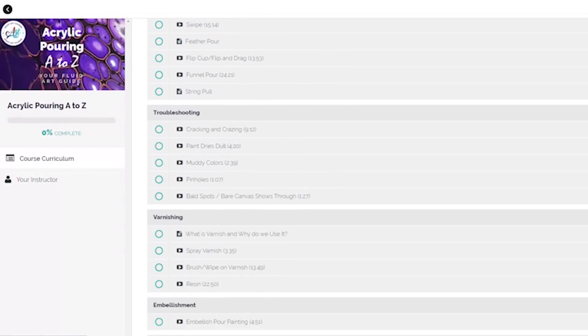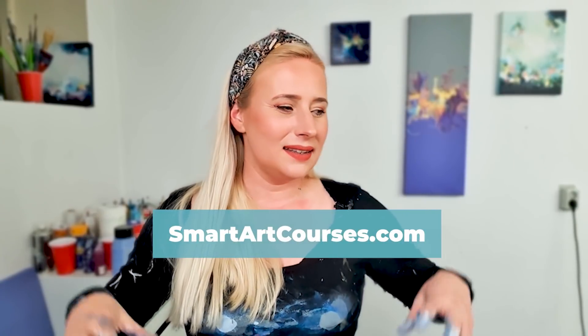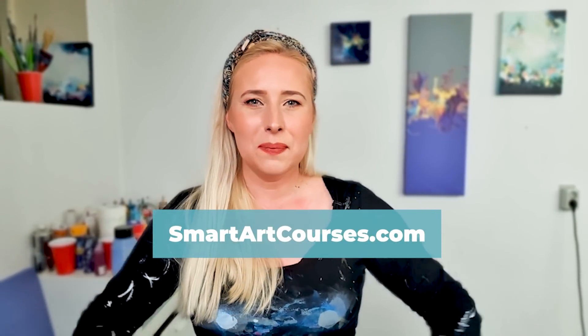Go check it out on smartartcourses.com. And today I will do a 12x36 canvas with a split color base and a lot of vibrant colors in the middle. Gonna be fun! Let's get started!